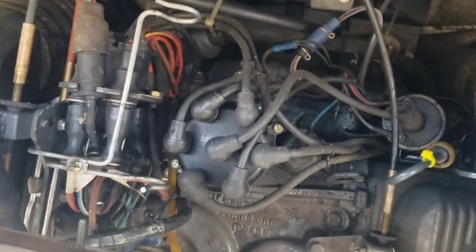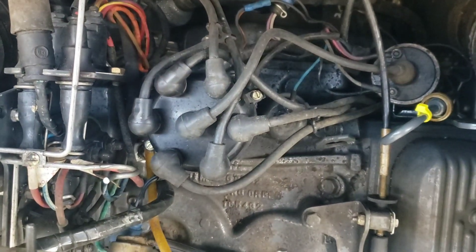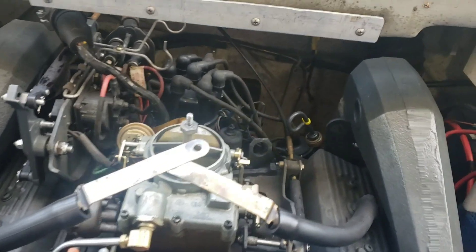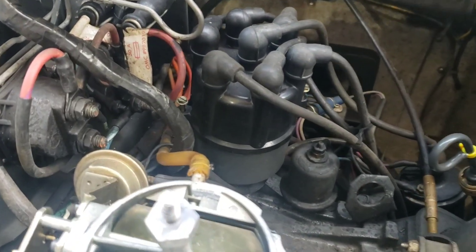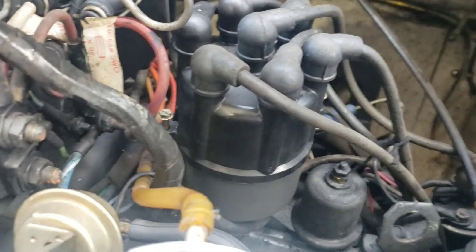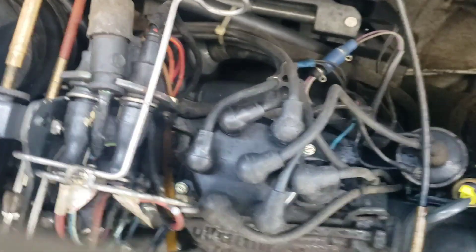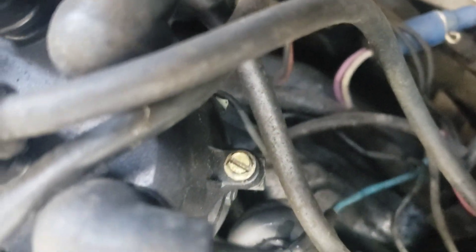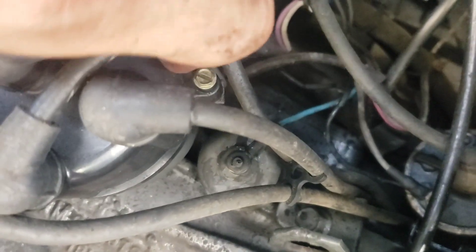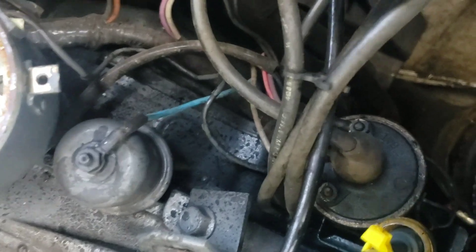I'll peek around here and there's our problem. Let me show you what I did. Some distributor caps will have two screws, some will have four. Just take the screws out and lift up the cap to look inside of it.